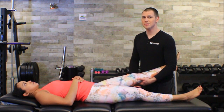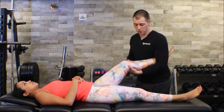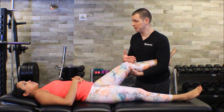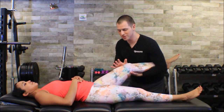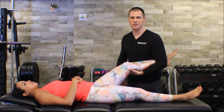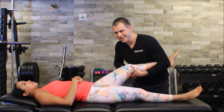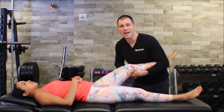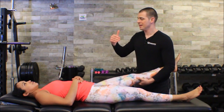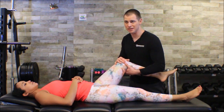We also have to do this test at 30 degrees. Make sure you have a good lock on her tibia here, because when you press, you get all sorts of hip internal rotation. I need to make sure I'm locked so I'm still side-bending her knee. She still reports pain at 30 degrees as well.